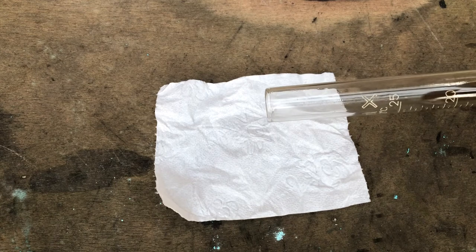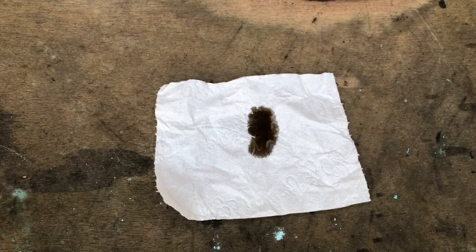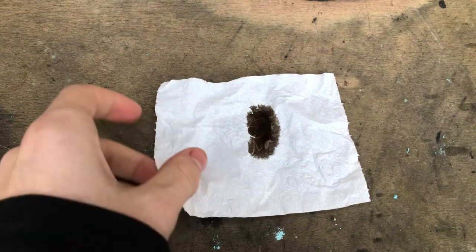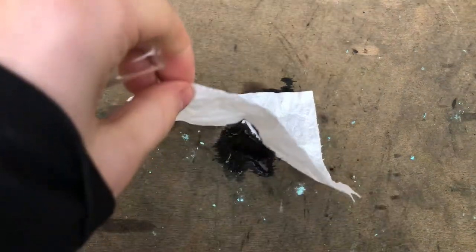It's quite concentrated. To test if the sulfuric acid is concentrated, I wanted to see how fast it dissolves cellulose — my source of cellulose is just toilet paper. As you can see, the sulfuric acid turned it black and ate right through it, so it must be quite concentrated.